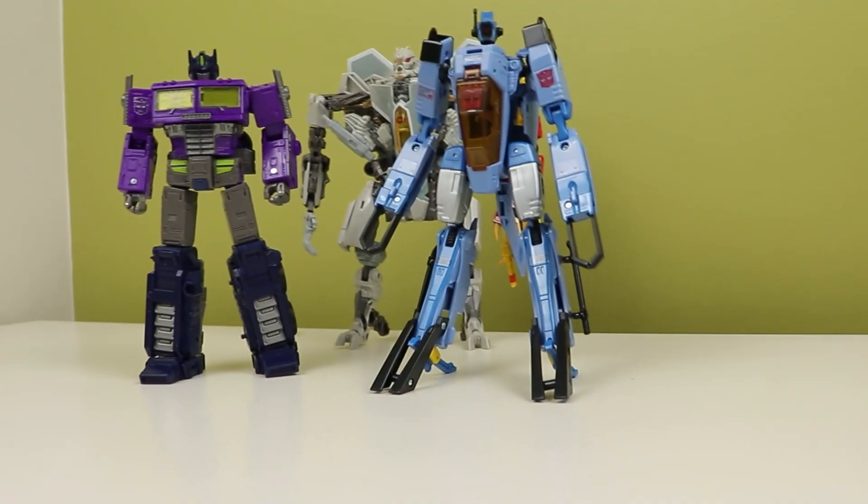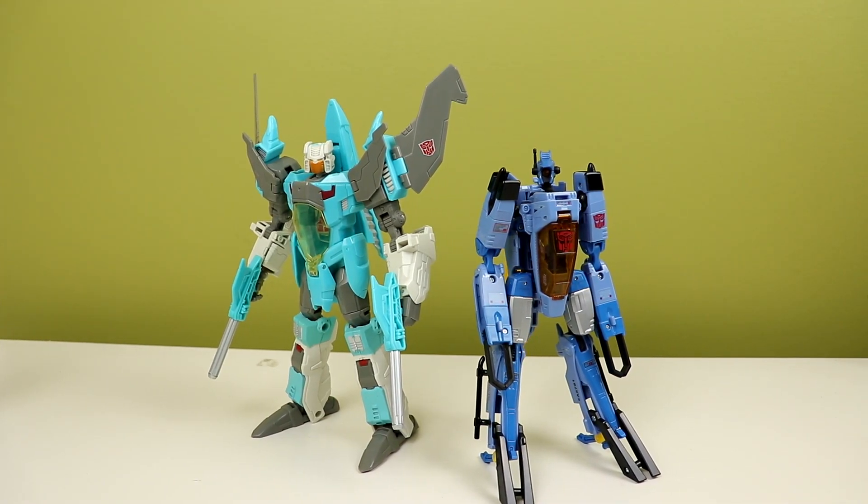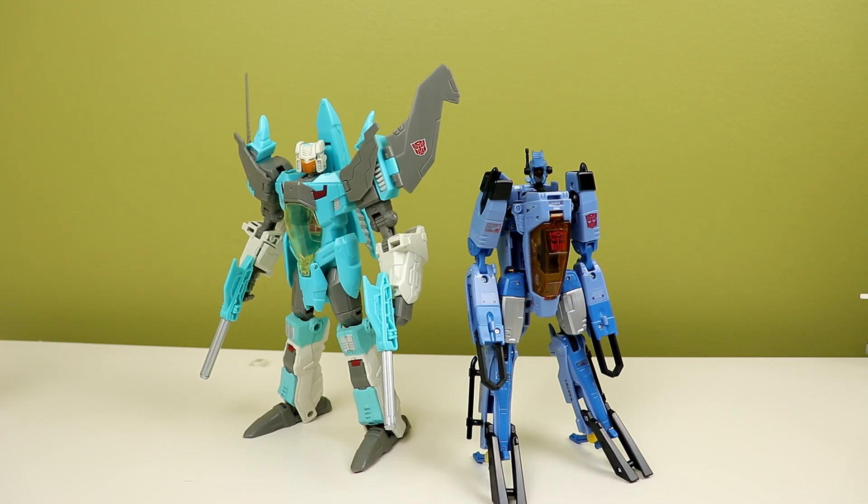The feel is top-notch for the most part. Keep an eye on those pain points I mentioned before, but it does look and feel great, especially when compared to stuff from today. It feels sturdy — it's never going to last hundreds of years, but it will still last you, which is really nice.